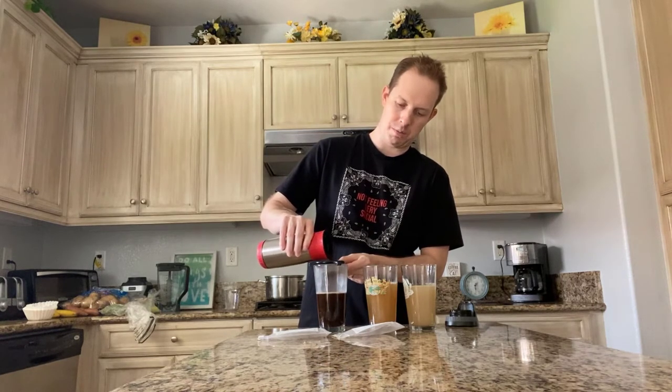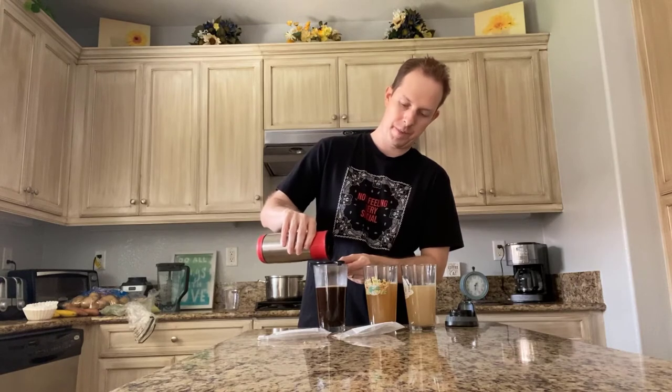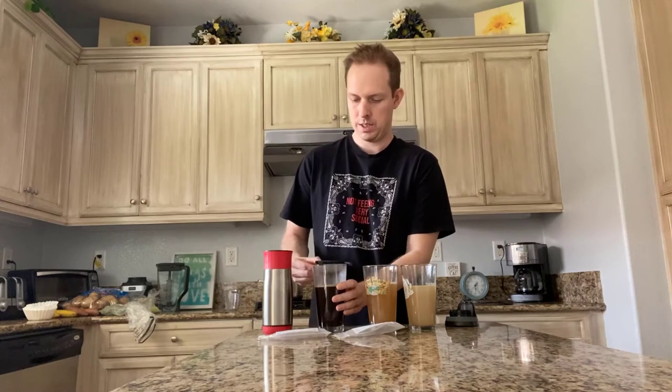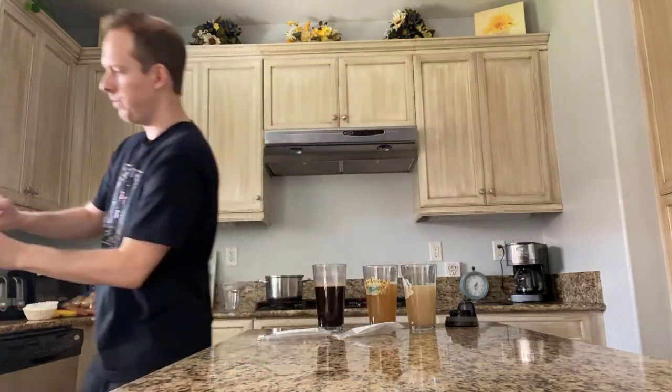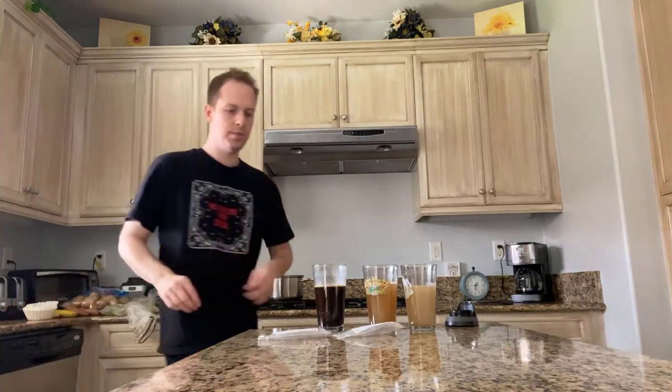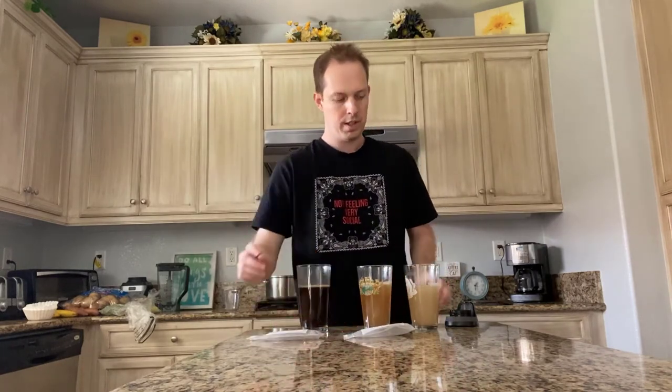Look at that dark chocolate malt color — looks real good. Now we've got all three strained and it's time to do our taste testing. These are probably still a little bit hot so you can let them cool down a little bit before you start drinking. Now we are going to do our sample testing of the different steeped grains and their flavorings.